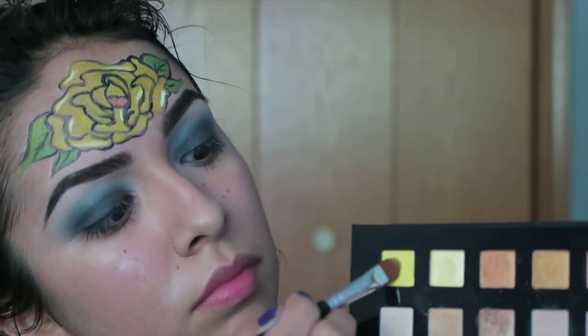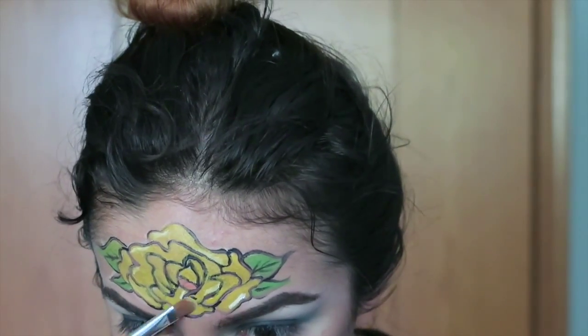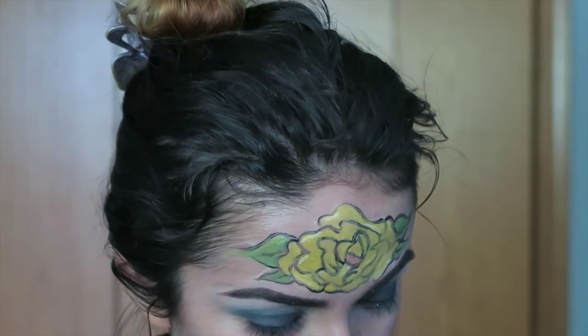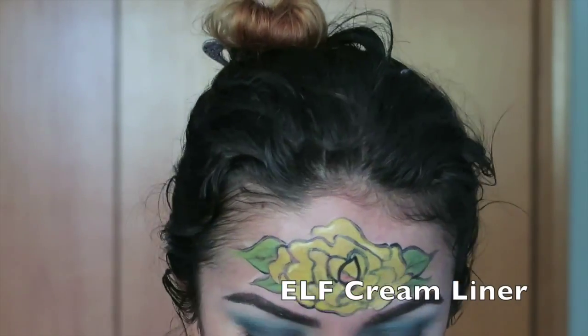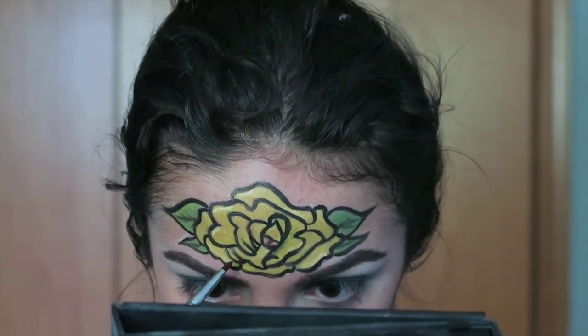Now I am taking a yellow eyeshadow to set the rose, and then I am going to do the same thing with a green eyeshadow to set the leaves, because we are using cream face paints and we do not want them to smear. Then I'm going back in with a black gel liner to re-outline my rose and really perfect it since we are pretty much done with it.